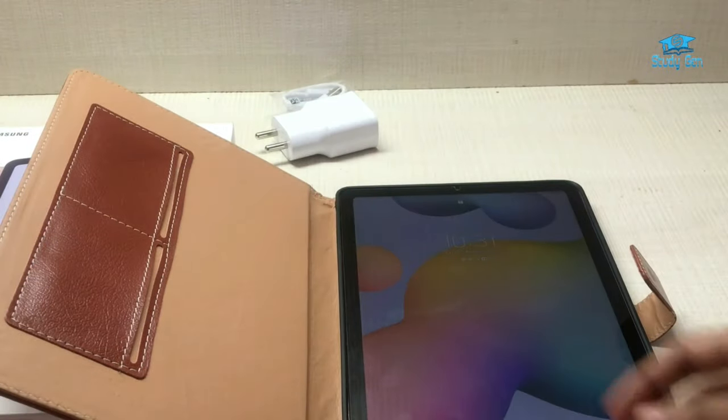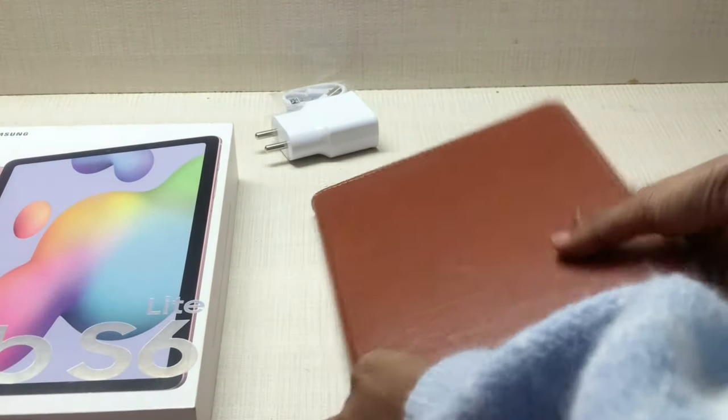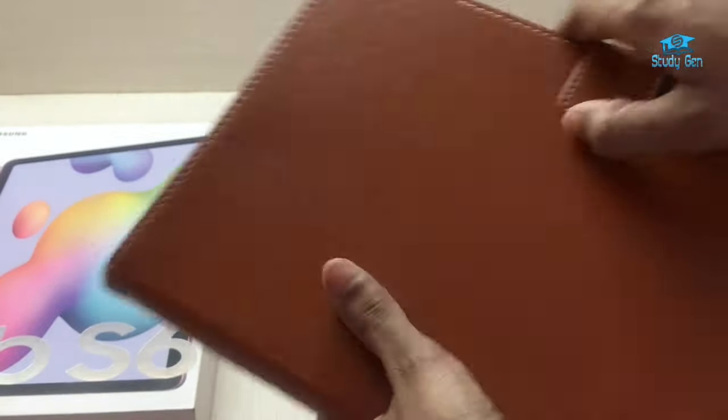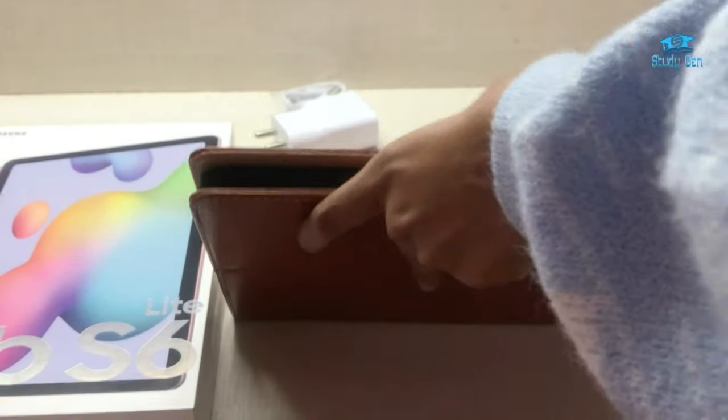I ordered the tab in chiffon pink color. The cover can be used as a stand, so you don't need a separate stand for your tab. The pockets come in handy and you can carry this tab easily without fear of it being damaged. I got the Wi-Fi version of the tab since I won't be using a SIM card in it.